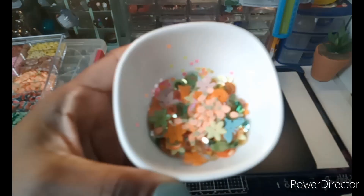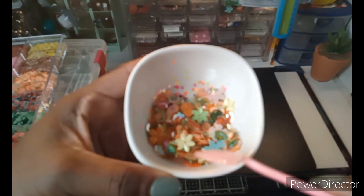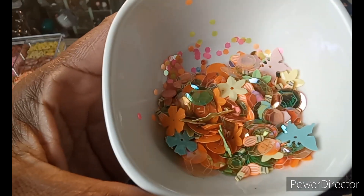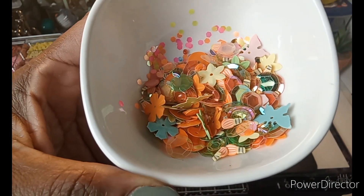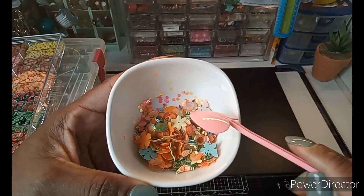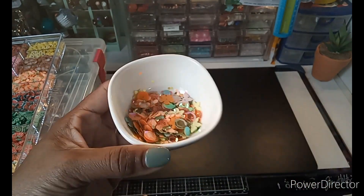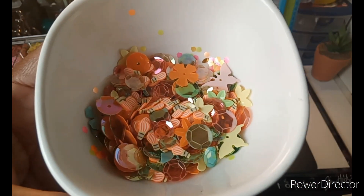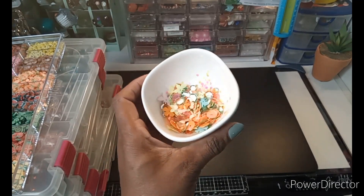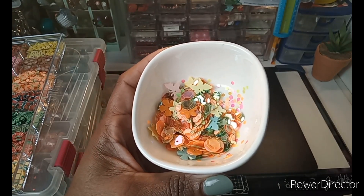Here it is — I hope you guys can see that. I have different summer elements in there, and there are my clay bits. I have some flowers and butterflies, along with the hot air balloons. I think it's a pretty decent mix. I was able to create, and that put a smile on my face — so I did do some crafting.